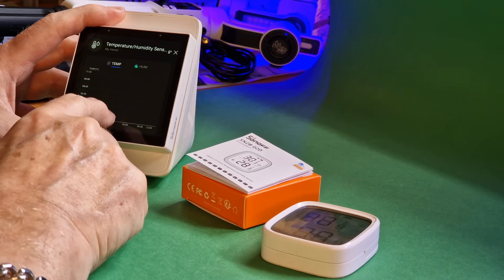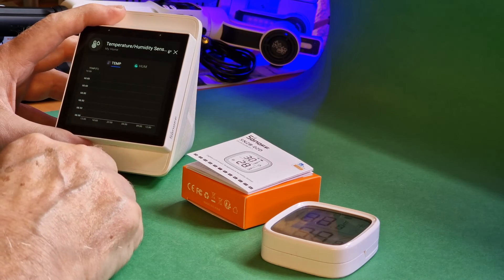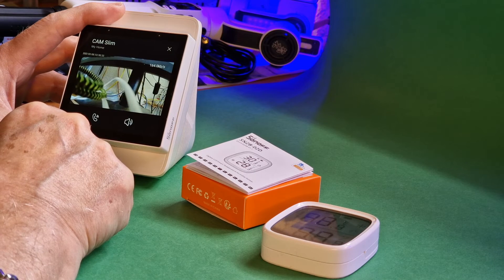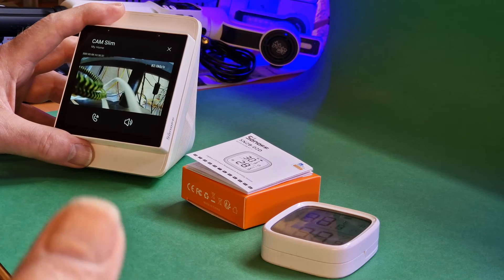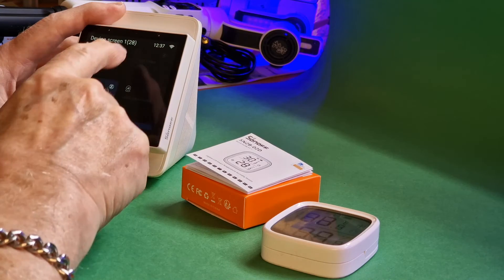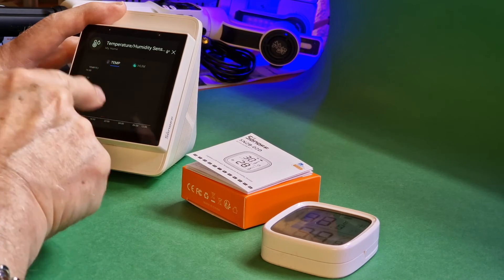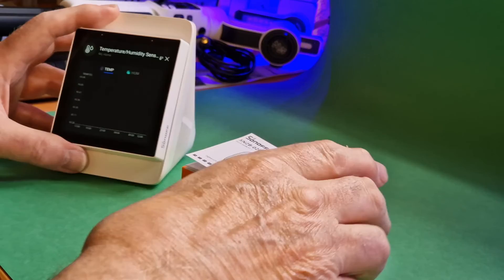It's possible the update wiped any records, but I wouldn't have thought so. I'll do a quick check — I have the Sonoff Cam Slim which also works with the NS Panel Pro, but anyway there we are. Still no data — I wonder if somebody can have a look at that.